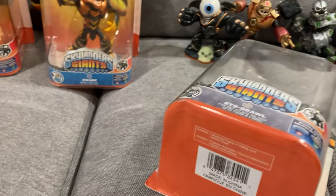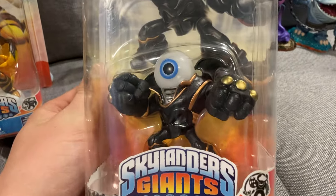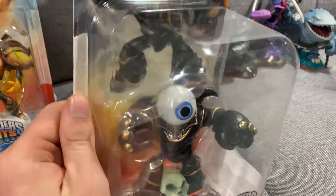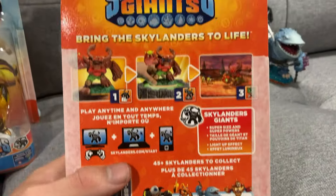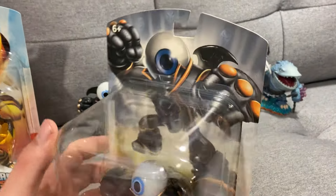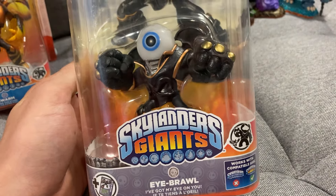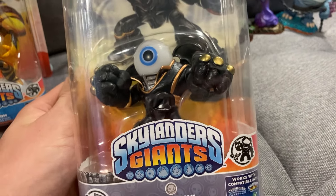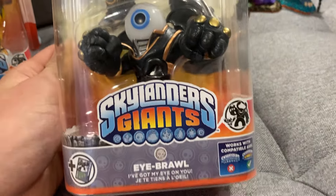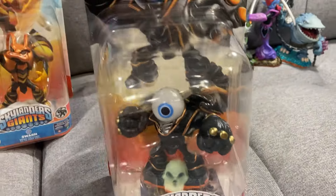We got Eyebrawl out from his bag. Look at that. Very, very nice condition on the box. Eyebrawl is probably up there in my favorite giants — I think Treyrex has the number one spot, but Eyebrawl is a solid number two. Love how his whole eye glows, and he has a very, very cool moveset.